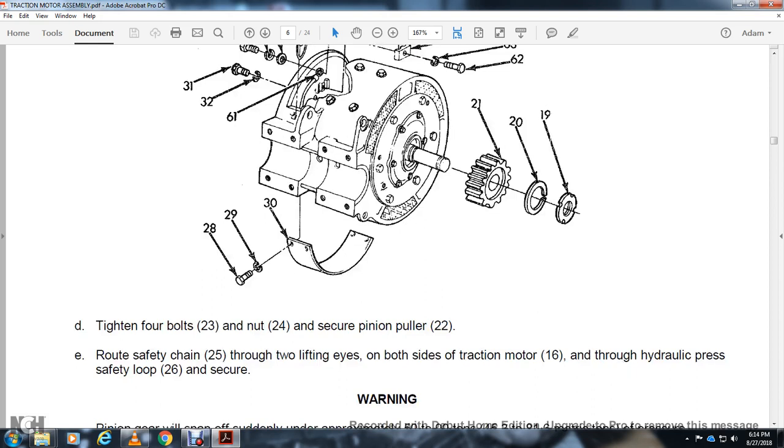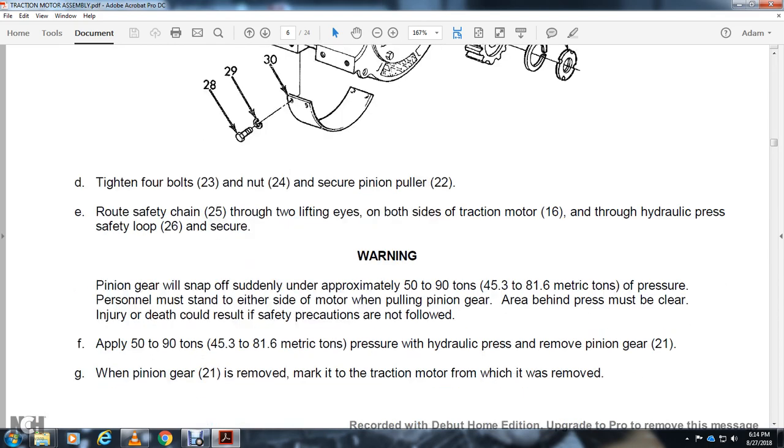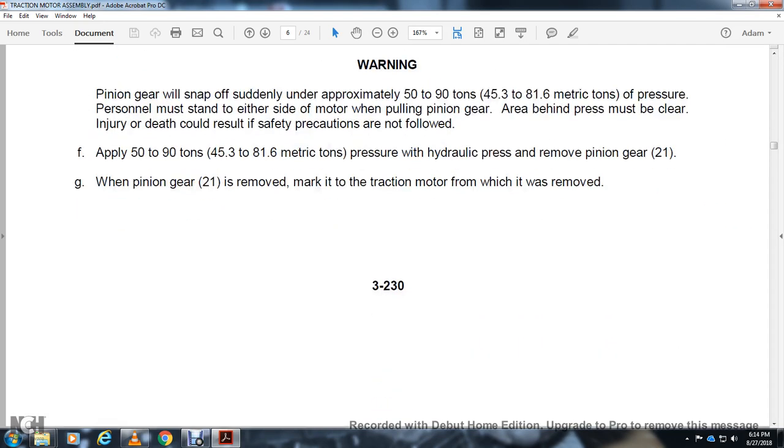Route the safety chain 25 of the two lifting bolts over the traction motor 16. Apply the safety loop 26 trigger. Warning — the pinion gear will snap suddenly under approximately 50 to 90 tons of pressure. Personnel must stay either side of the motor when pulling the pinion gear. Any area behind the press must be clear — injury or death could result if safety precautions are not followed. Apply 50 to 90 tons of pressure with the hydraulic press to remove the pinion gear 21. When removed, mark the traction motor where it was removed.